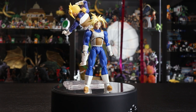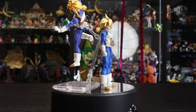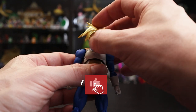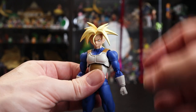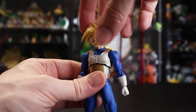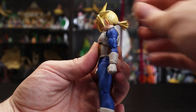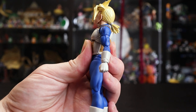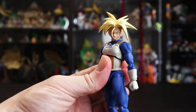Looking at articulation for those who haven't seen the original: the front bang is pretty flexible but is a weaker point on the head, so be careful where you grab to avoid breaking it. The head swivels around beautifully; forward articulation is decent, though going back it gets hindered by his ponytail — but it can definitely strike those moody, angsty poses from the Android Saga.